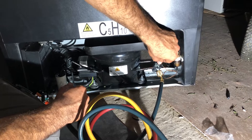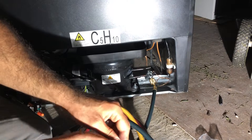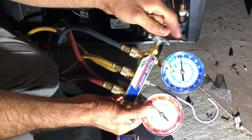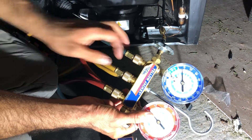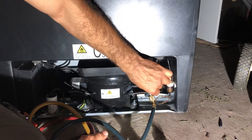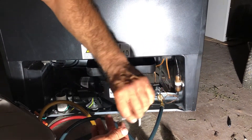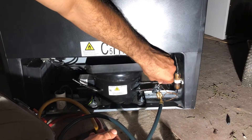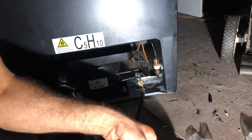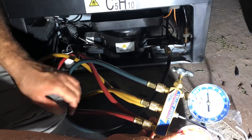Okay, so I already got the hole inside. You can see my gauge — it went from zero. Actually, I closed it. So I created a hole but didn't open it. I'm going to open it now. I think three turns should be enough for a proper reading — one, two, and three. So you can see I'm getting a 10 pounds reading.